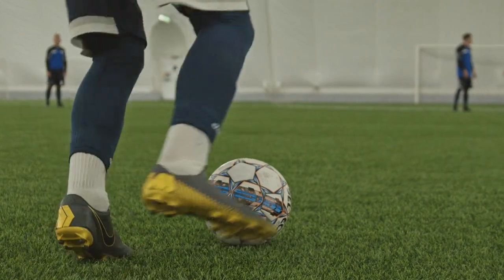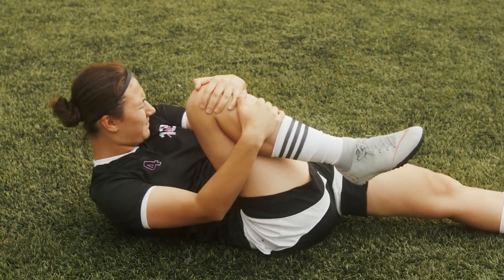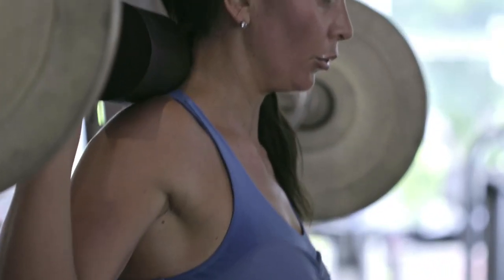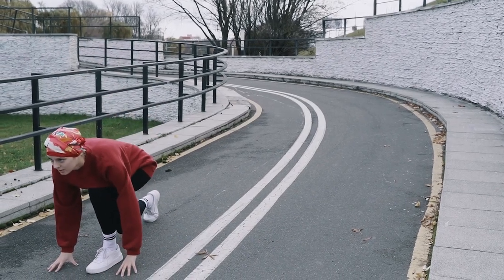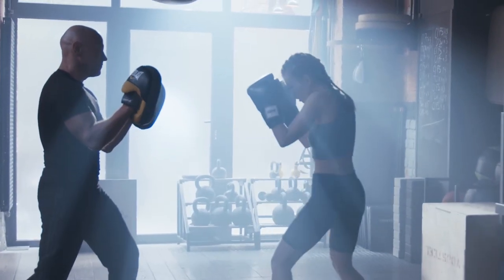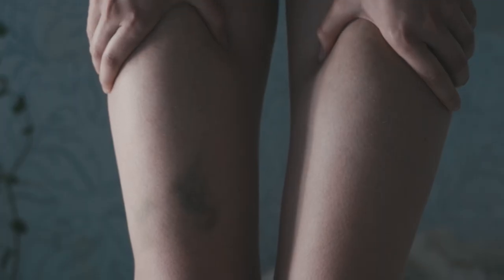Focus on technique. Incorrect technique for any sporting activity is likely to result in injury. Resistance training injuries are the most common and are usually caused by an overzealous approach in an attempt to lift heavier weights. By focusing on correct technique, you will avoid injury, perform more efficiently and get greater gains from your sessions. Seek guidance from reputable exercise professionals or sporting coaches who will be able to advise you and provide expert guidance. Time spent at this stage will reap long-term rewards in the form of improved performance and no training downtime due to injuries.